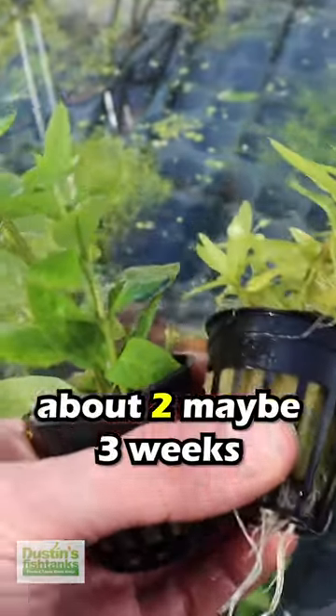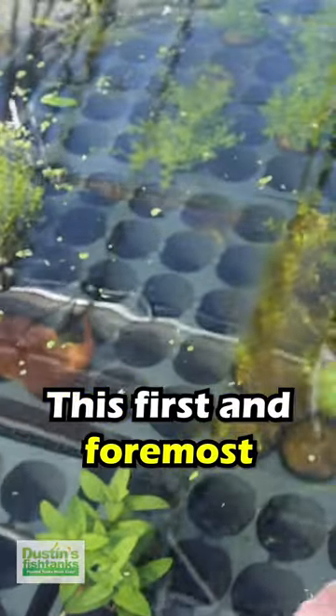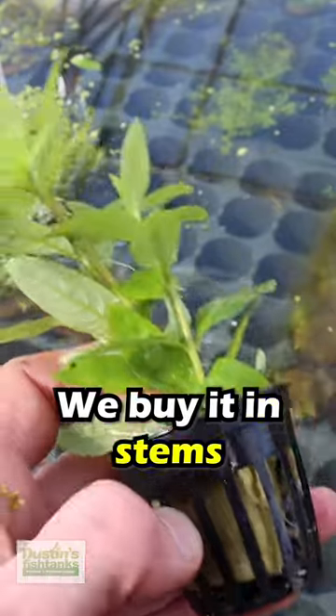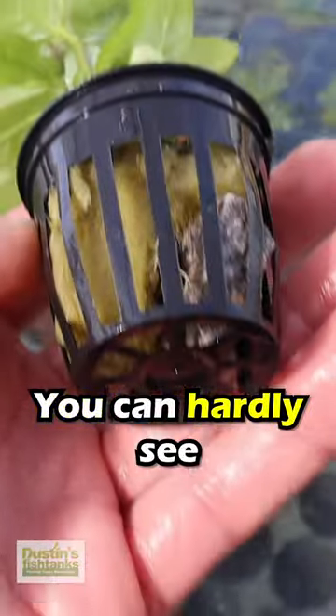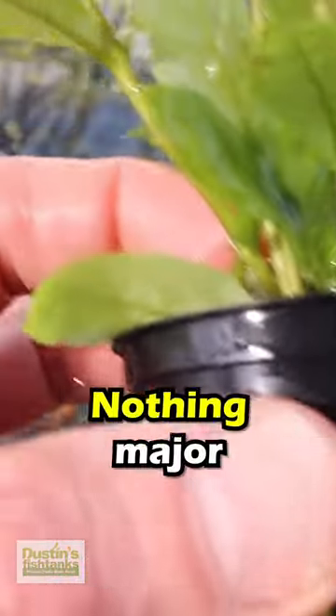I want to show the difference between about two, maybe three weeks of starro repins. This first and foremost is the starro that was grown above water. We buy it in stems and then we plant it in pots with dirt and we grow it in shallow water. You can hardly see a little bit of root growth coming on the bottom there — just a little something coming out, nothing major.